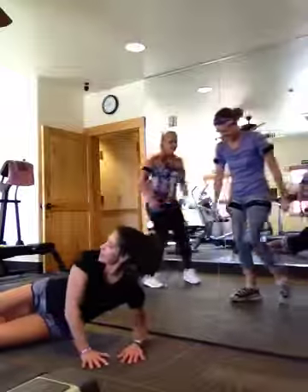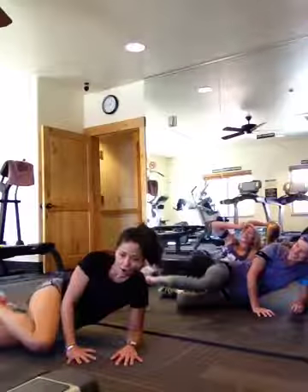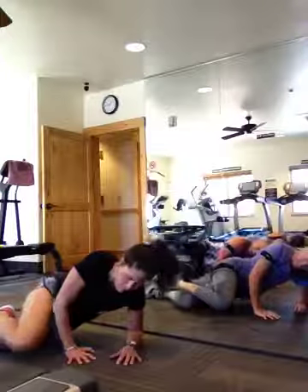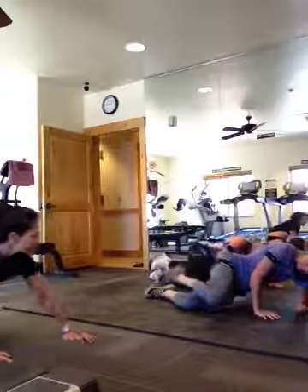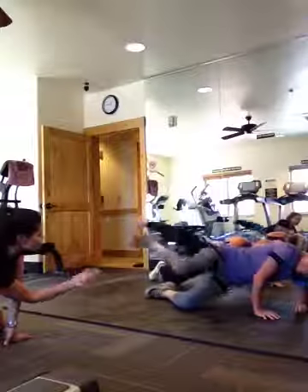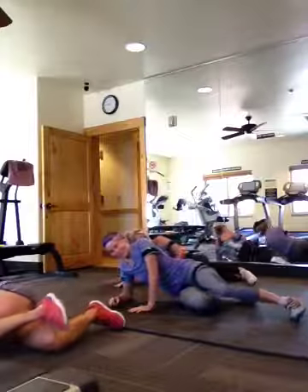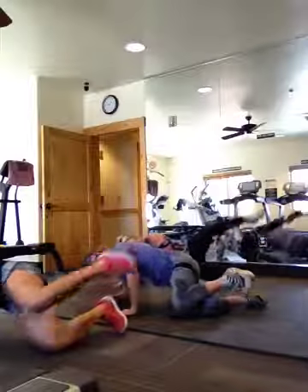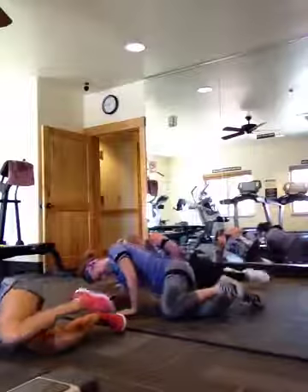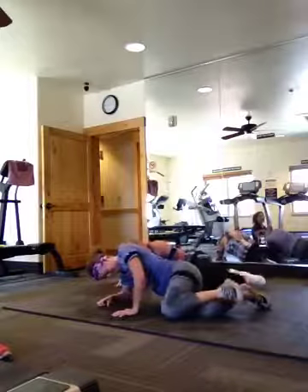Side booty kicks — because we all want that heart-shaped booty! Here we go. Down, kick it up, dip and kick. Three, four, five, six, seven, eight, nine, and 10. Flip, flip, flip. Ready? Dip and kick. Ten, nine, eight, seven, six, five — four more, you got it — three, two, and one.